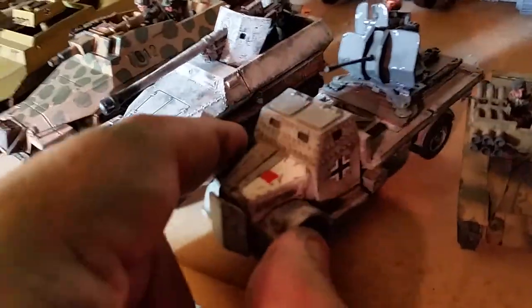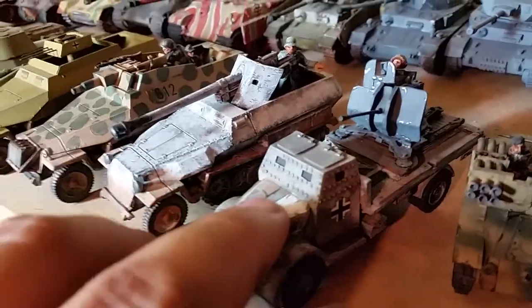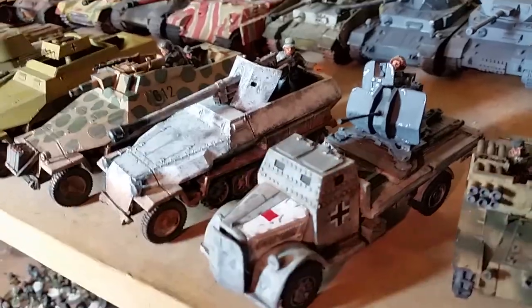Next to that we got the Opel Blitz with the Flak on top, but I painted it like they stole an ambulance hood to put on there. Kind of a last-defense army theme with that.